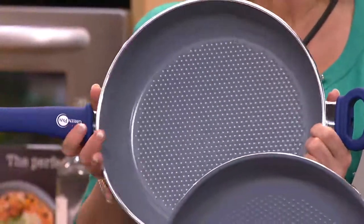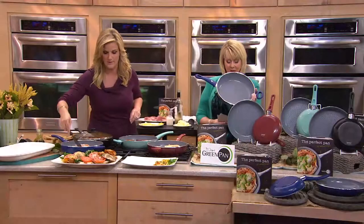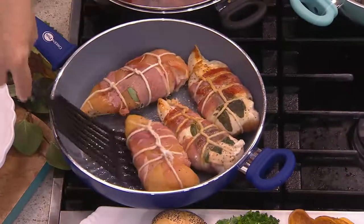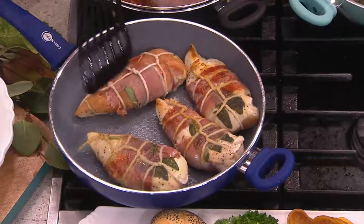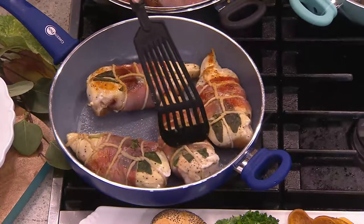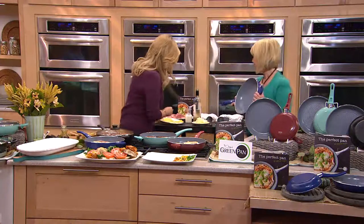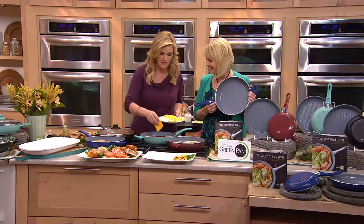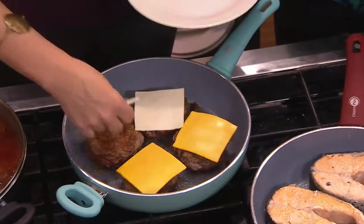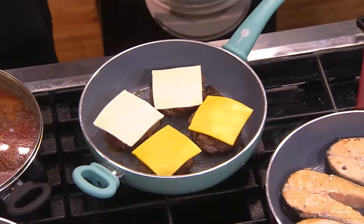This is a big, great pan — the first time we've ever had the GreenPan at QVC. It is PFOA free and PTFE free. To clean these, you just wipe them out or rinse with a little soap and water. They are the easiest pans to clean I've ever had. Now let me show you how to make a cheeseburger — cheese is one of those sticky things, so I'll put it right on the burger. I'll put the lid on and it's going to melt really fast.